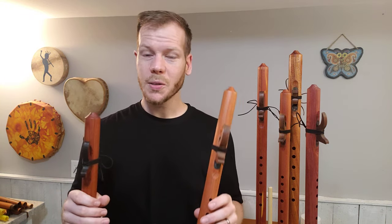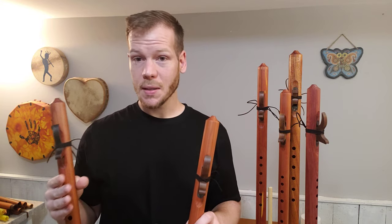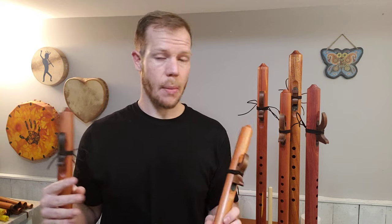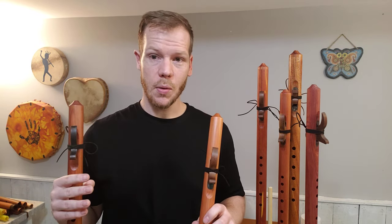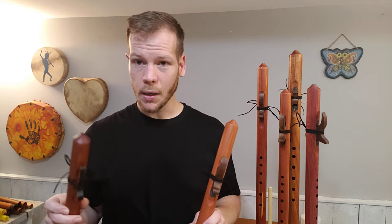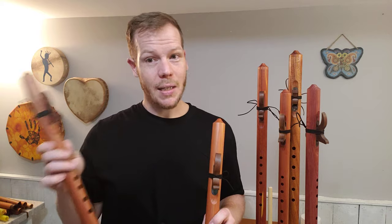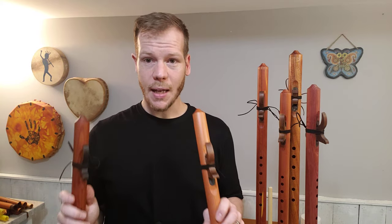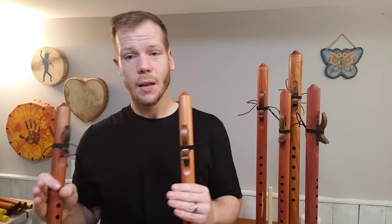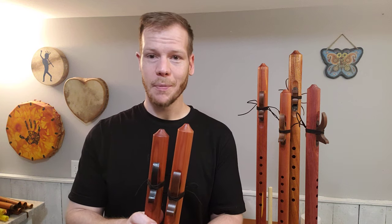The biggest difference comes down to price, but it also depends on the sound of the flute that you're looking for. I have about six or seven different A flutes — maybe more — and all have a different voicing to them. So depending on the project that I'm working on, I may want something that has a little bit more airiness to it or a little bit more clarity. I hope this has helped differentiate the difference between the two A flutes by Butch Hall. I hope you find a flute that's right for you. Happy fluting.